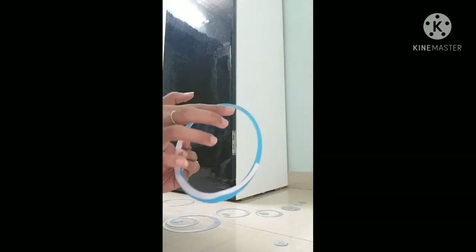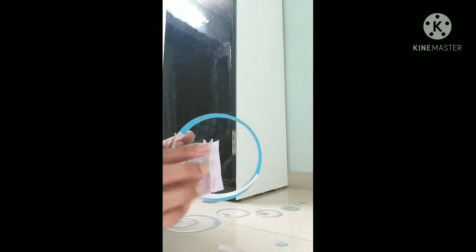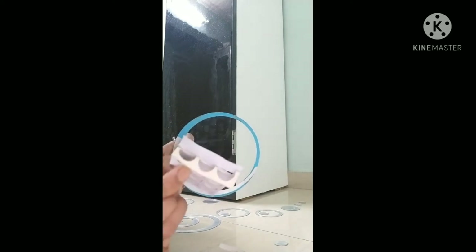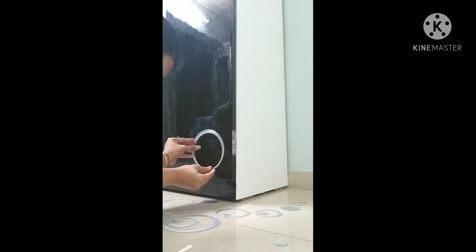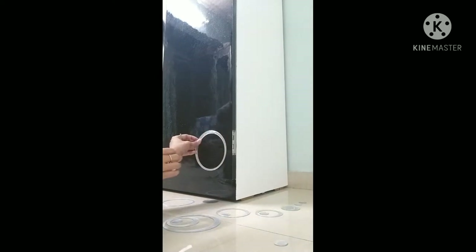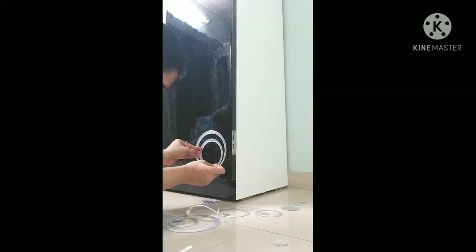This is the front side of the hoops and this is the back side. The back side is covered with butter paper. There is enough gum so you can stick it directly. You can also use double-sided tape if you want to secure it more, but I will stick it directly. You can provide different size mirror hoops and make any design. I will try to create a beautiful look.